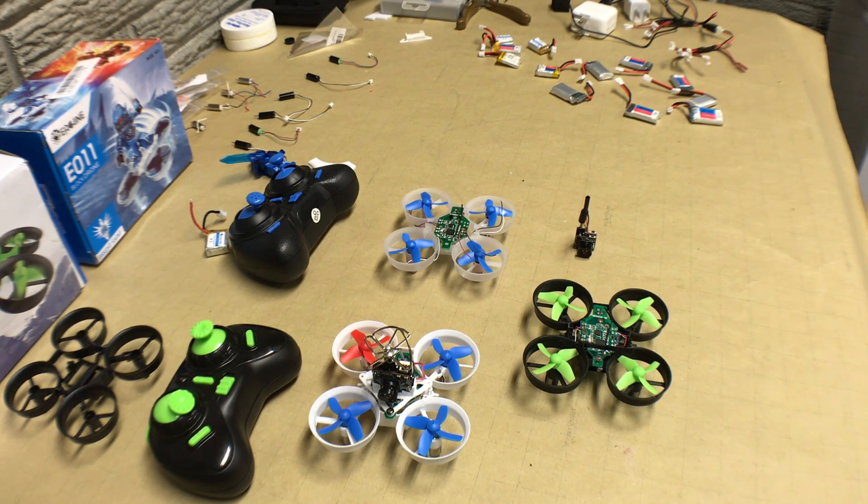This unit has larger motors, a slightly larger frame, and a larger motherboard. So some of those, like I said, will not apply to the E011. Many people end up buying one of these two drones because they are a good candidate for upgrading to an FPV style drone.